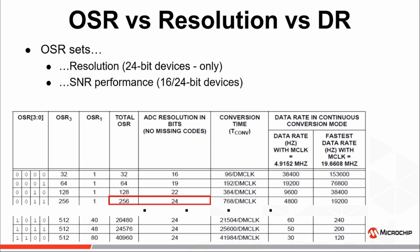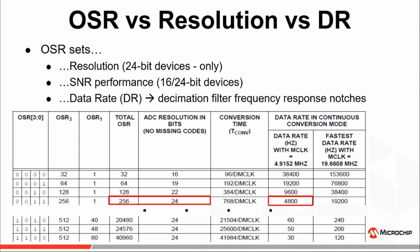While the table shows a 24-bit resolution is attainable with an OSR of 256 or higher, it should be noted the 16-bit MCP-346X family of devices cannot have a resolution greater than 16-bit, even with an increased OSR. On the 16-bit devices, the major effect the OSR has is an improved signal-to-noise ratio relative to lower OSRs. In addition to resolution, the OSR also determines the output data rate of the ADC, as a result of setting the notches in the frequency response of the decimation sinc filter transfer function.